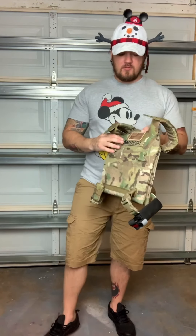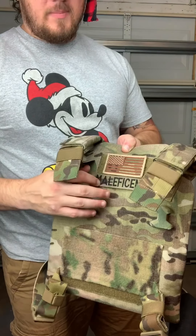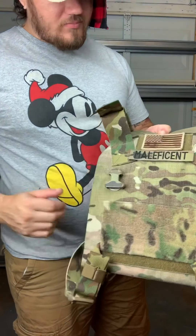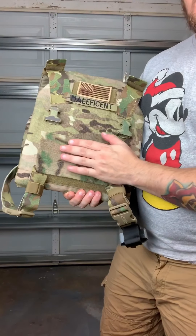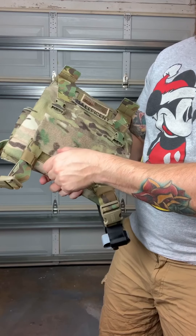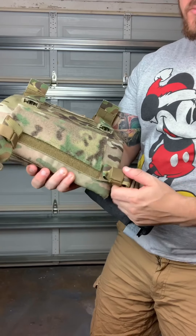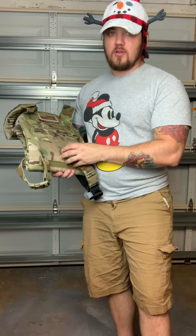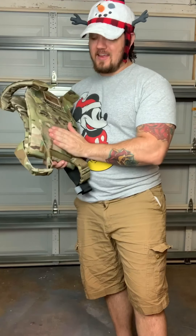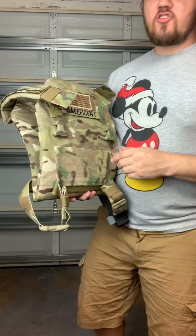For the modification, the first thing we did was put extra velcro loop here so we can put her name tape on there - 'Maleficent' is her call sign. I bought some 4-inch multicam loop. It had 2-inch loop for the straps that come across, but with the 2-inch it didn't hold the chest rig on tight and it was kind of floppy on top with the mags - you don't really want that. So I went ahead and stitched on this loop here.